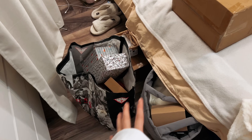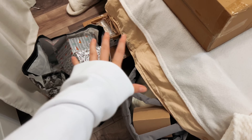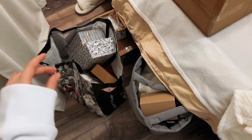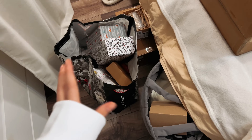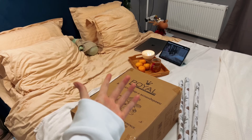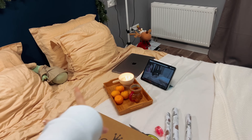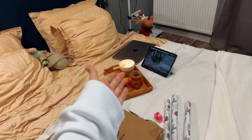Now we're done. My favorite part of New Year preparations is starting — gift wrapping. I have boxes of gifts here that have arrived. I'll show you what I'll be using for wrapping. I've created an atmosphere: someone's vlog is on in the background, mandarins, tea.